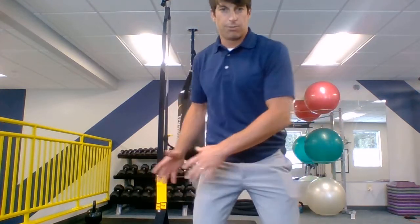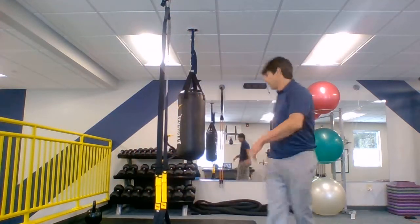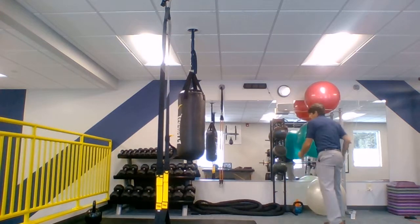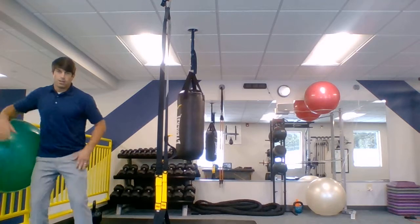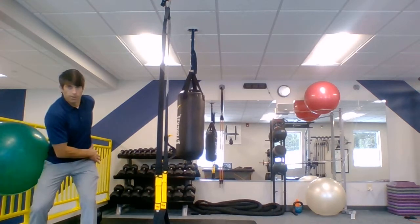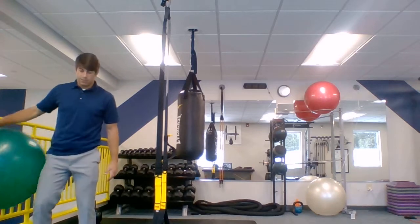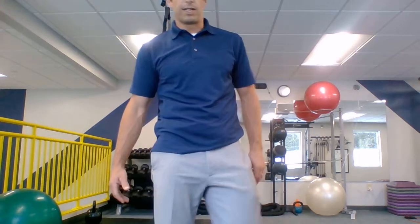Really simulating what it will feel like when we load that right side. Then we took our ball, put it against the wall, and we looked at that load and drive, load and drive — 15 both sides there. That's the ball on the wall, loading and pressing.